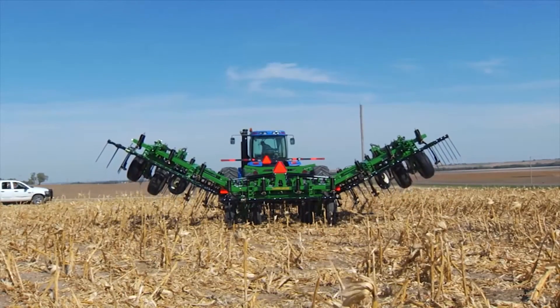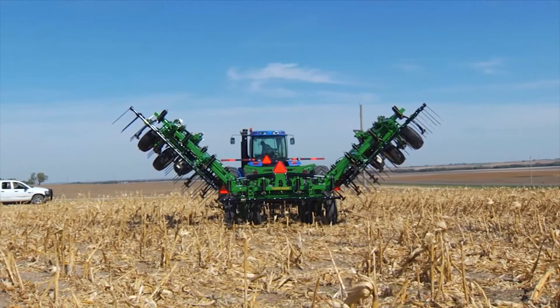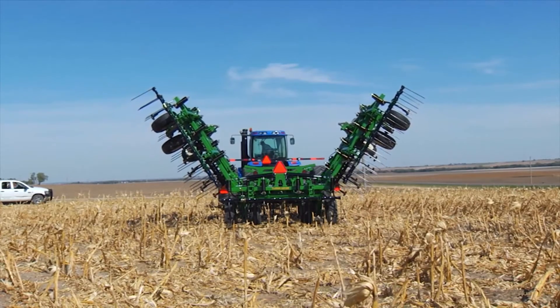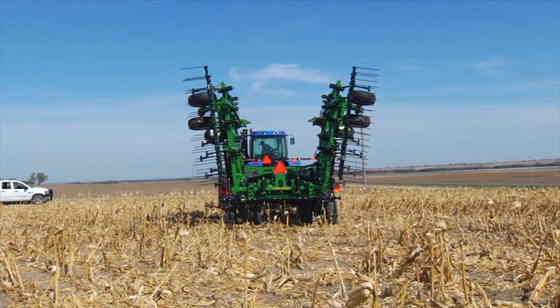Currently the sizes we're doing are 27, 30, and 33 feet. There are plans to go out to a five-section machine, which will probably reach up to 45 feet, and could possibly go down to as small as 21 feet on the current platform.